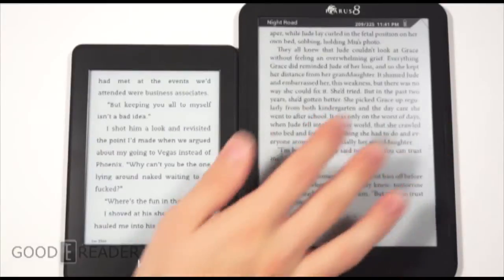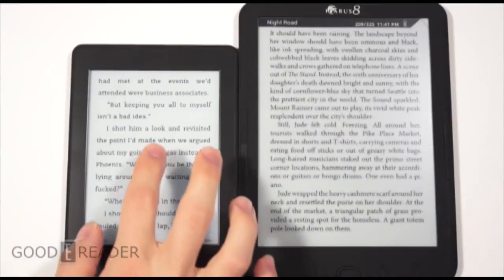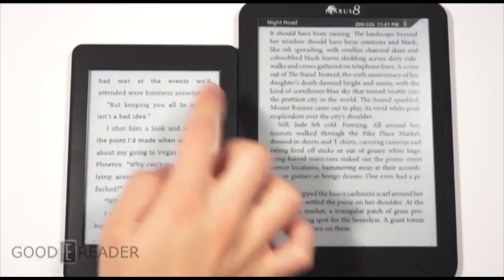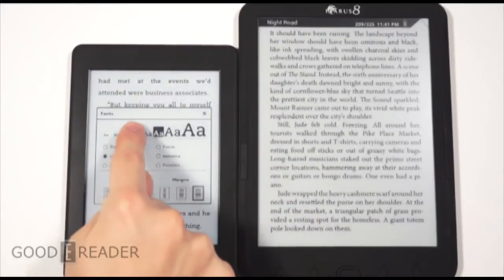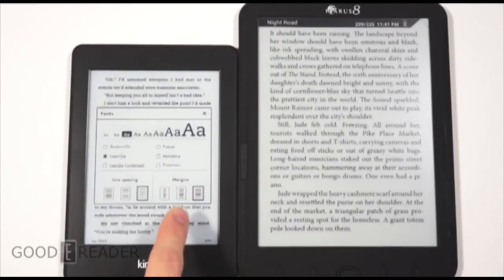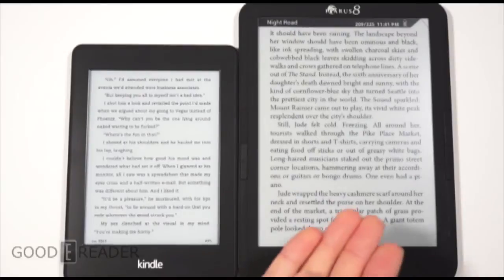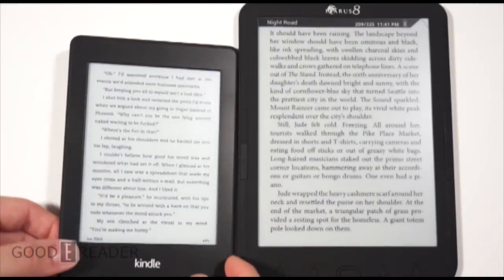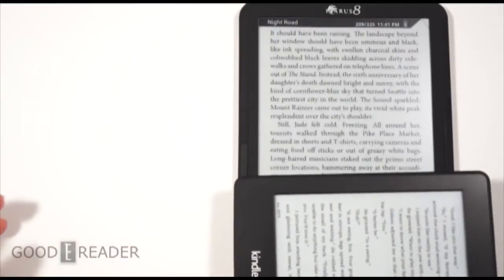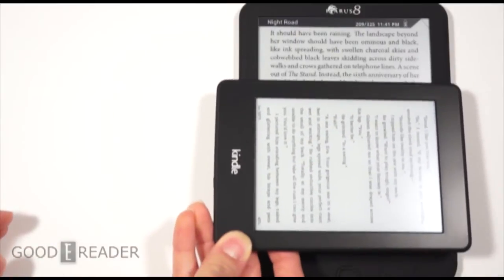It's not the greatest for making highlights, notes, or PDFs — use this strictly as a book reader. Look how much you can display on one page though; that is quite a bit of text compared to the Kindle. Even if you go small, due to the screen real estate you will never be able to show as much on the Kindle as on the Icarus 8, because it's an 8-inch screen — it's actually almost as wide as the Kindle is long.